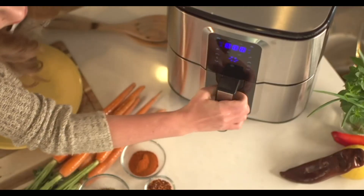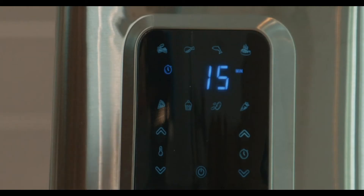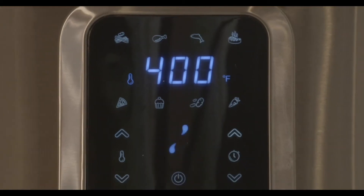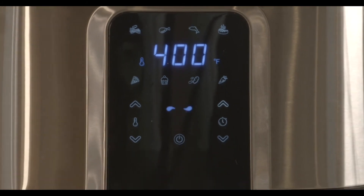Once your food is in the air fryer, press the on button and choose from one of the presets, or you can easily adjust the air fryer to operate at your own desired time and temperature. No need to wait for any preheating — this air fryer heats up within seconds. Make sure you flip your food once, about halfway through cooking.